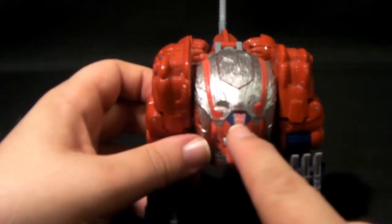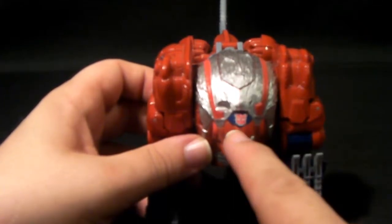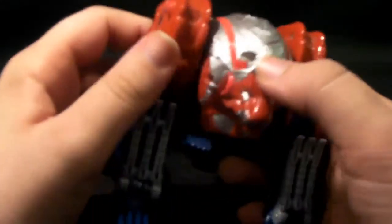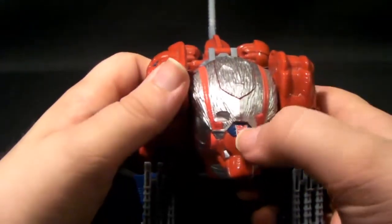There's this nice little Autobot symbol on his forehead. The button here — that's actually a button in the original version, which is Leo Breaker from the Cybertron line. You press it and he would roar. Unfortunately this doesn't do it; the electronics were taken out.